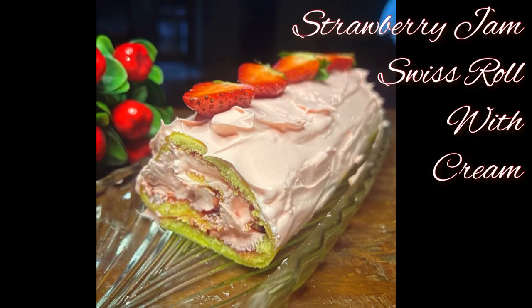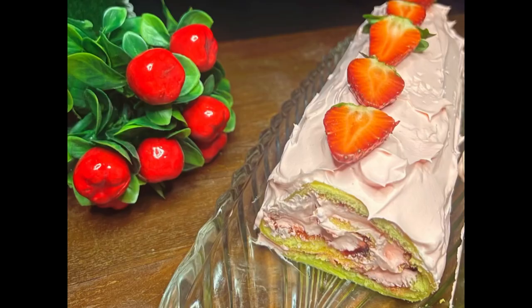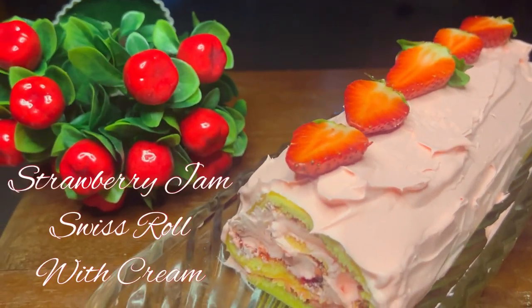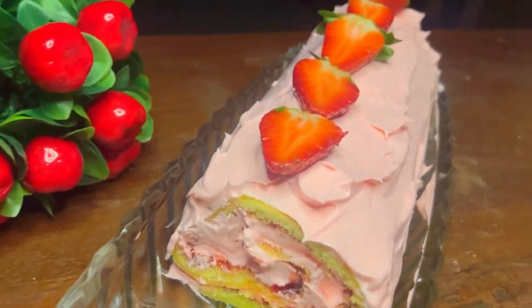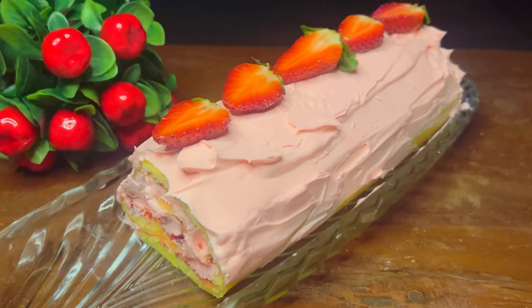Assalamu alaikum friends, today I'm sharing a strawberry jam Swiss roll with cream recipe. Note the ingredients.